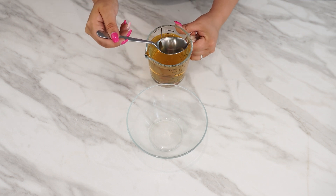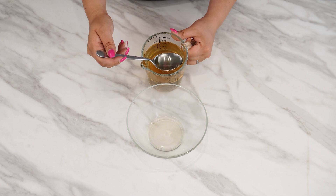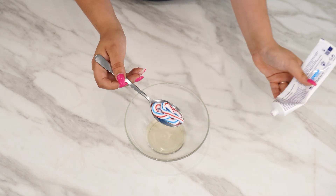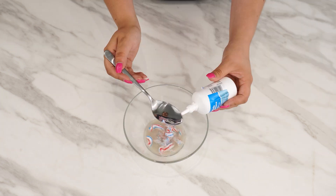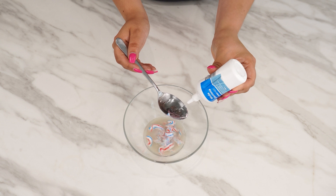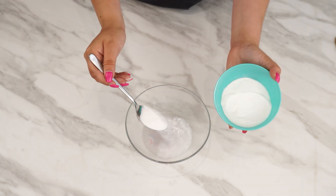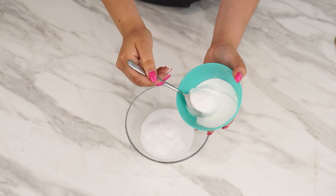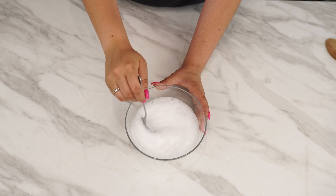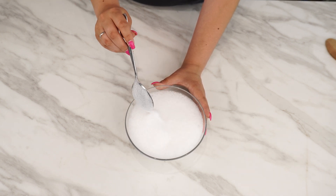Prepare a bowl and add 3 tablespoons of apple cider vinegar. The next surprising ingredient is toothpaste — add 1 tablespoon. Then include 2 tablespoons of hydrogen peroxide and mix everything together. Finally, add 2 tablespoons of baking soda and mix thoroughly until you notice foam starting to form. This indicates that the chemical reaction is happening correctly.